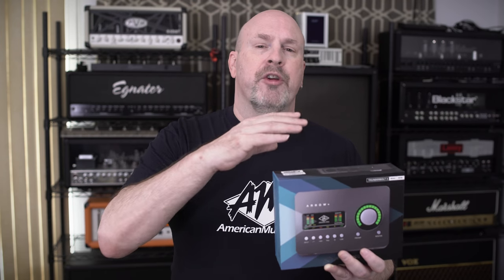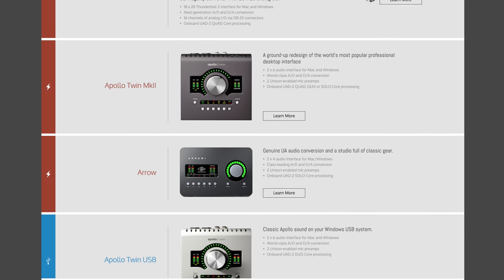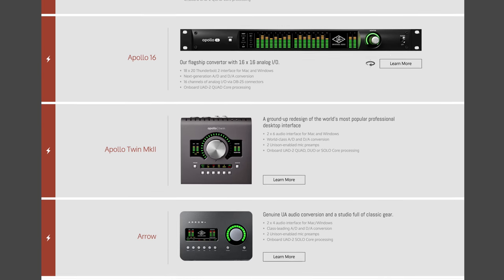As soon as you buy this device and install it on your computer, you'll get access to all these different applications, which are pretty cool. You can plug your guitar — it's got guitar emulation, delay, all kinds of nice stuff. If you want to build upon your library, you can do it. And if you decide you really like this product, you can always upgrade to another one.